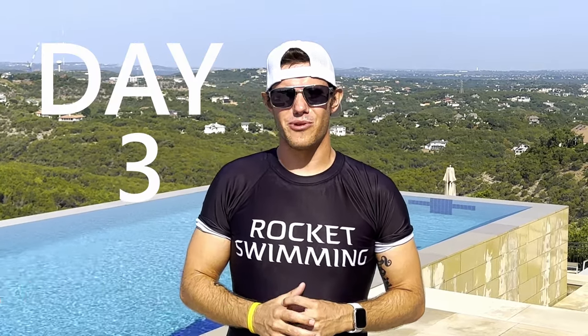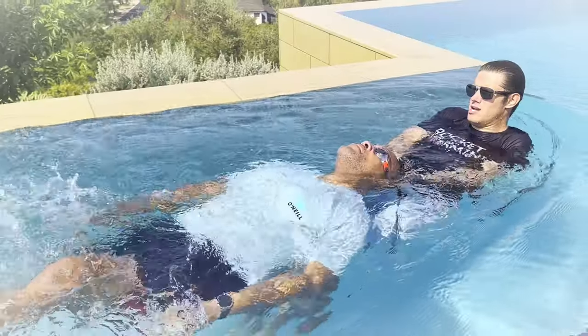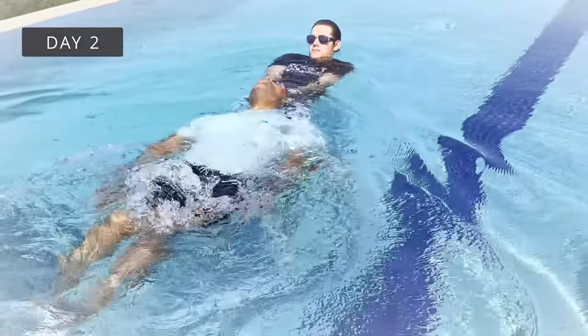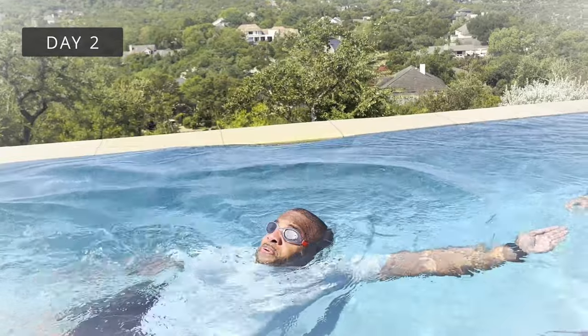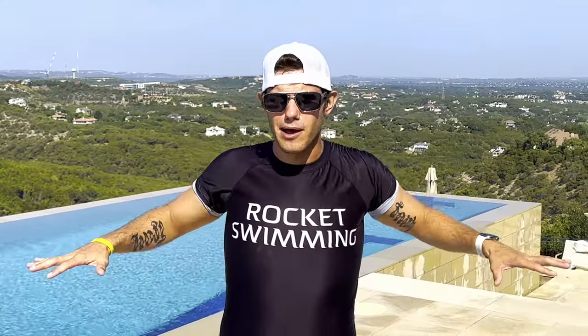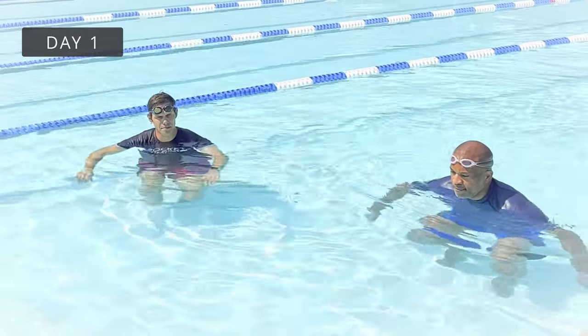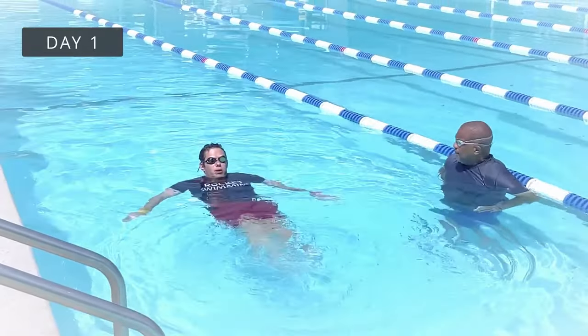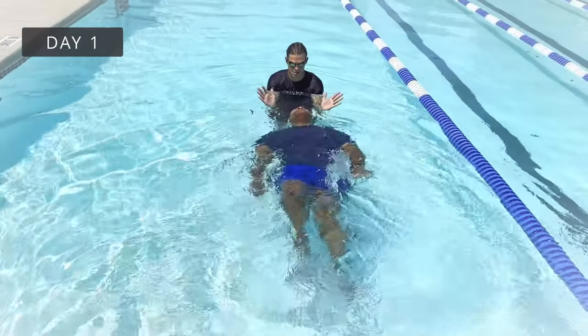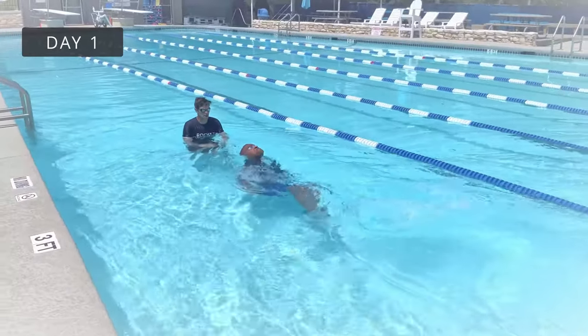Hey guys, Johnny Rocket here with day number three of our video series with Quinton. Yesterday we worked on getting him moving a little bit faster on his back, how to take a breath with one arm still extended, and how to keep swimming after a breath. The day before, we were just getting him comfortable with his relationship with the water. We were teaching him how to kick with loose, floppy ankles, how to float on his back and move on his back, and we even taught him how to rotate from belly to back.